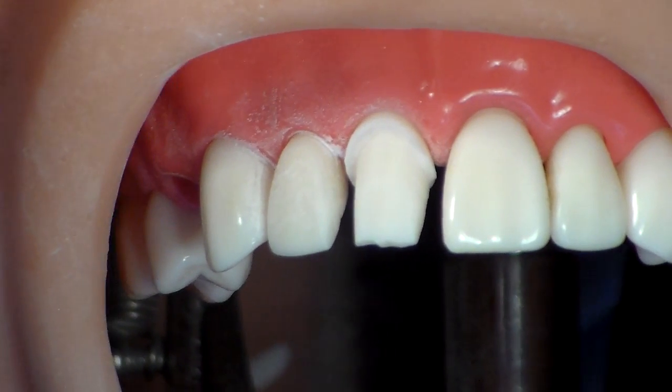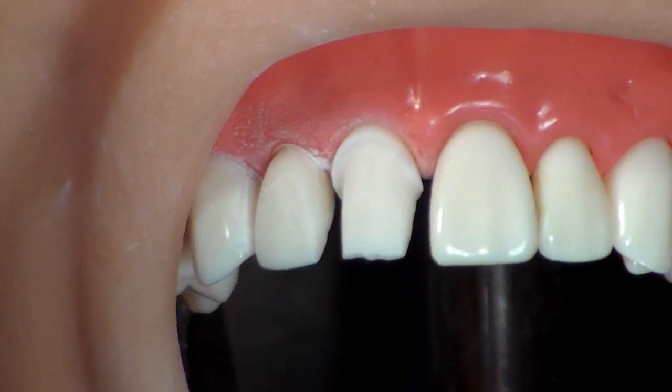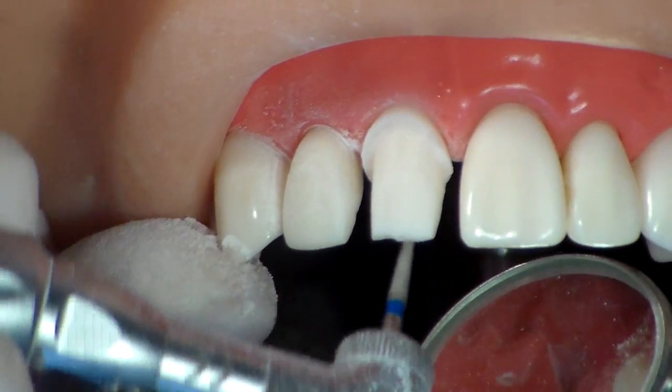You need to have one to two millimeter margin all around, and it needs to follow the contour of the gum.